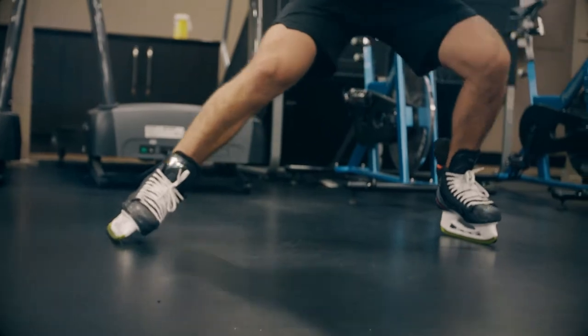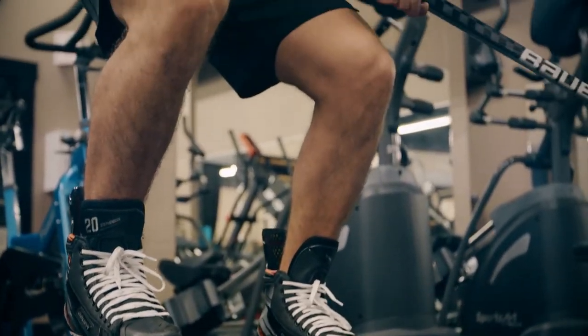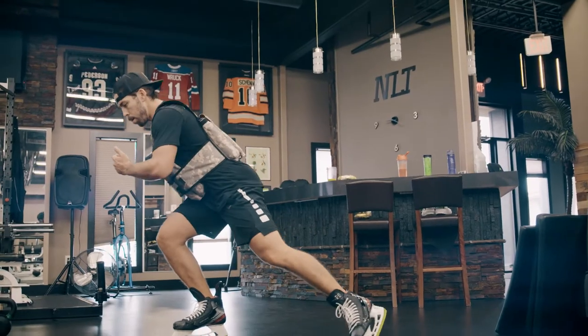Feel more grounded, you feel being one with your skate. Your nervous system's overloaded right now, there's a lot of adaptations in place. I think that's gonna make anybody a good skater to a great skater.